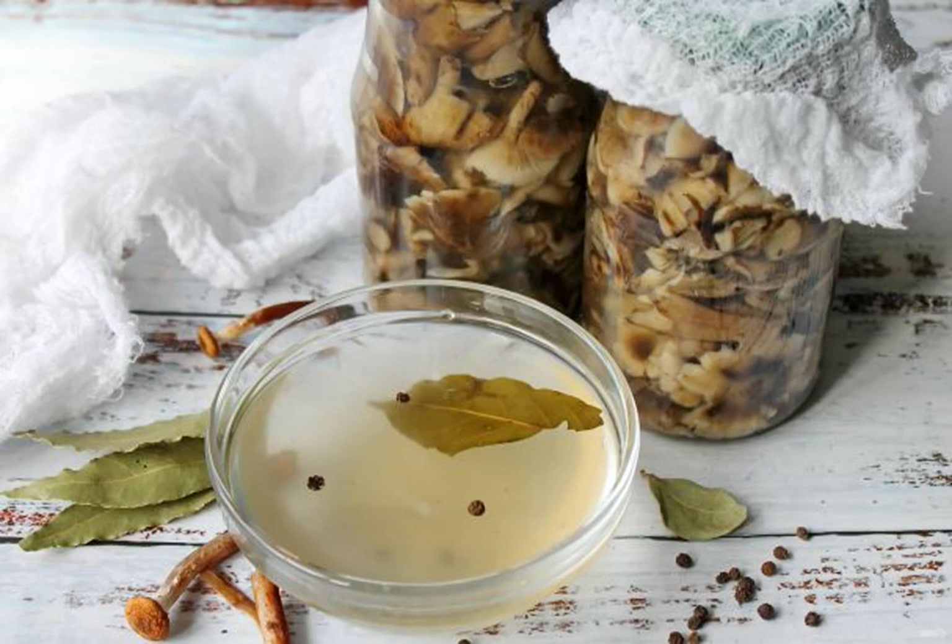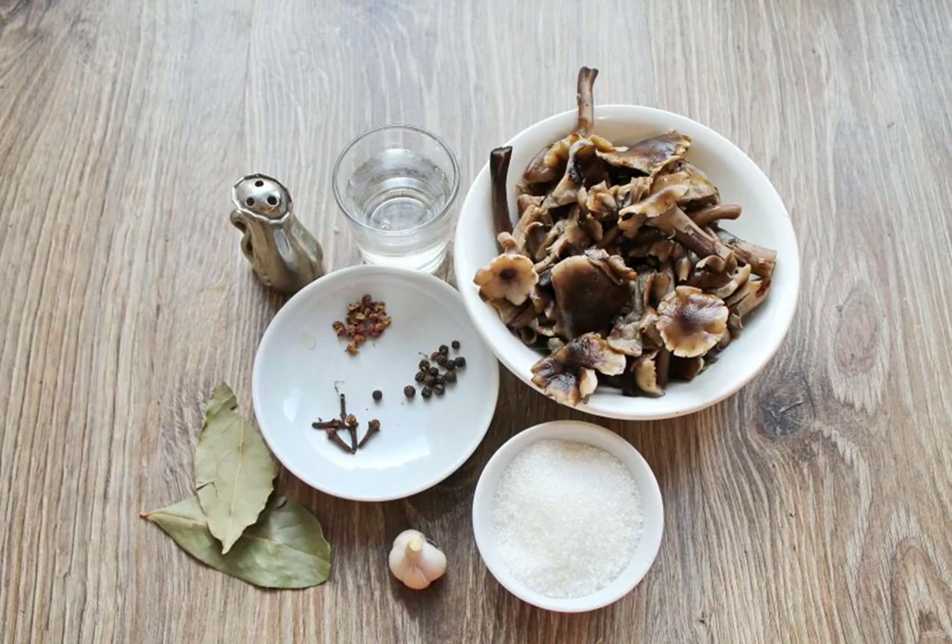Honey mushrooms are one of the most fragrant and dense mushrooms that you need to stock up for the winter. I offer my favorite brine for harvesting honeydew. Prepare all the necessary ingredients for making the brine. The mushrooms themselves are already prepared and boiled.